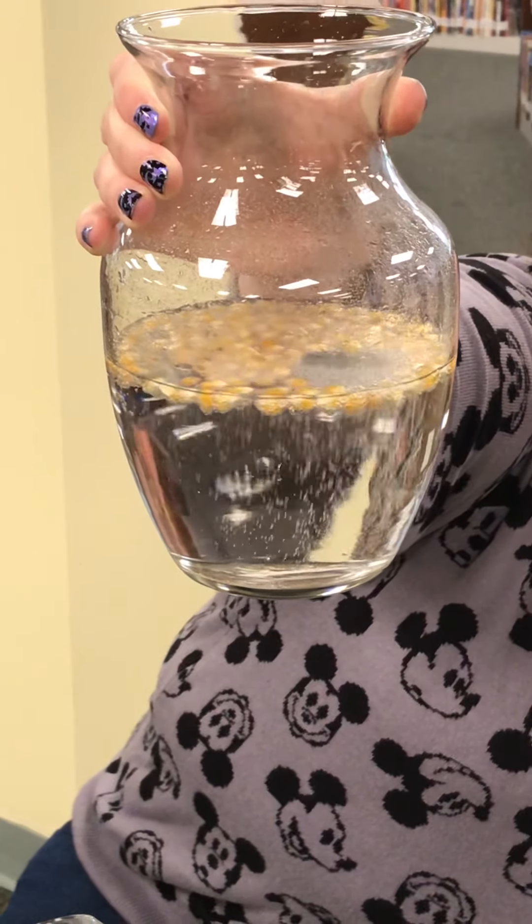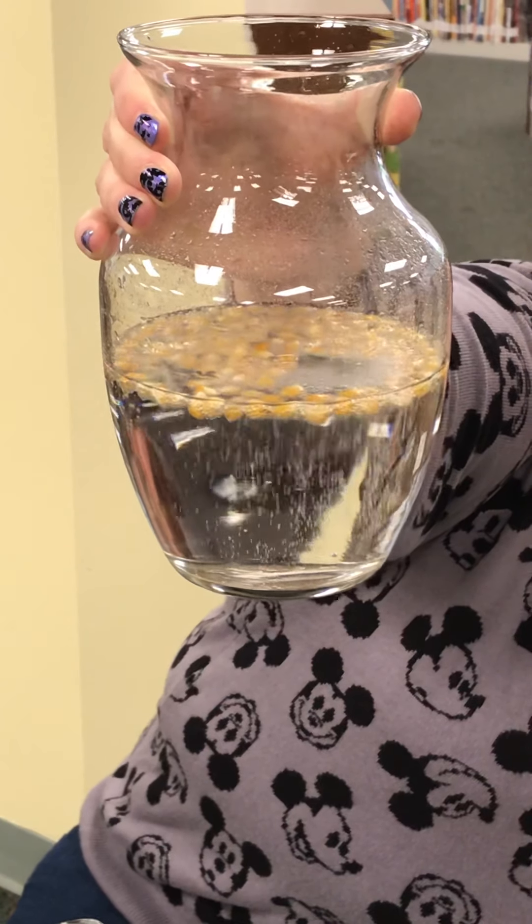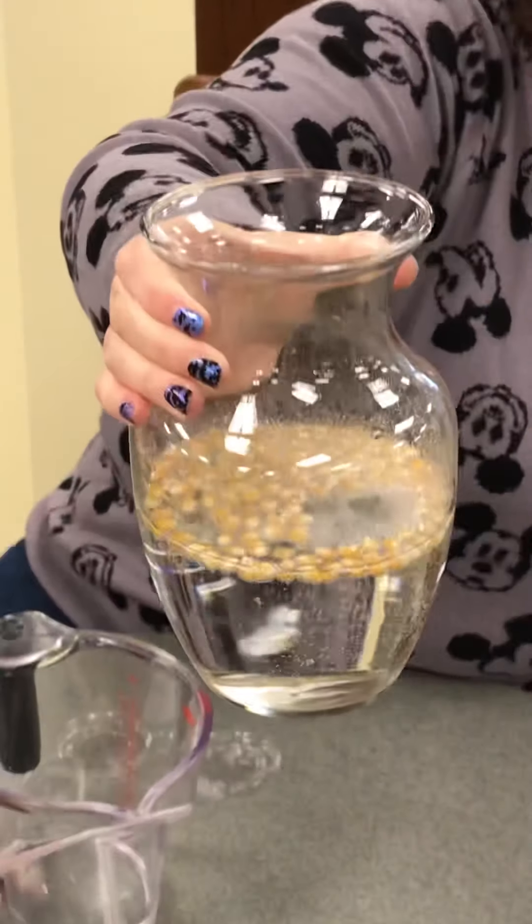There goes one — they're popping, they're dancing! Now, would you want to use your corn kernels after this to make popcorn? Probably not.